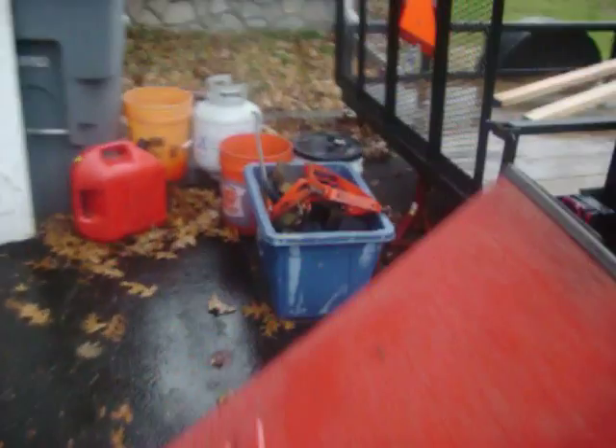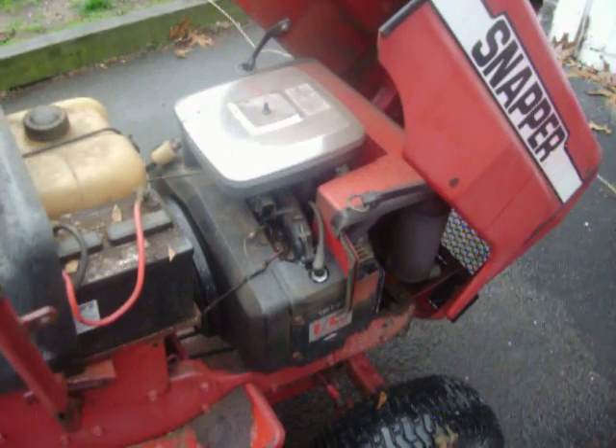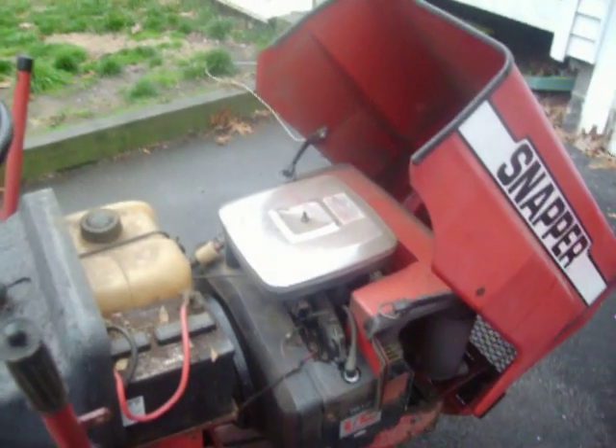So this is going to be the start of a series of videos showing you what I found. And to tell you the truth, I never took apart a twin motor, especially the opposed. I've done a V but not the opposed. It's going to be a learning experience for all of us.